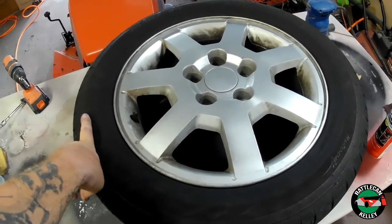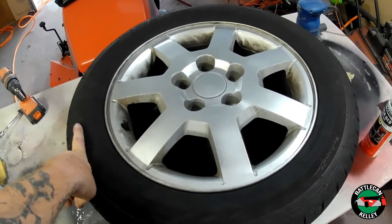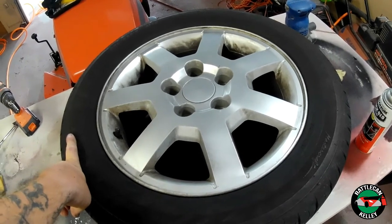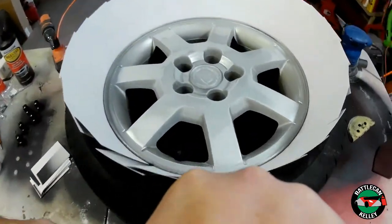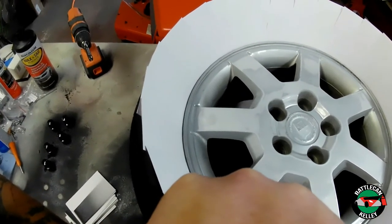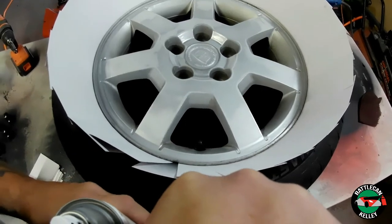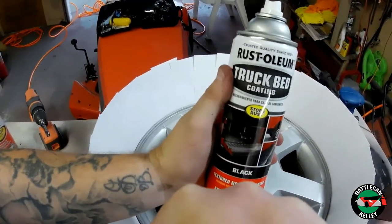To get started, I need to clean this wheel up because it's dirty and nasty and paint won't stick to it. I'm going to use some soapy water and clean it up. Alright, I've got this all prepped — sanded, degreased, cleaned, and tack clothed. Now it's time for some truck bed coating.